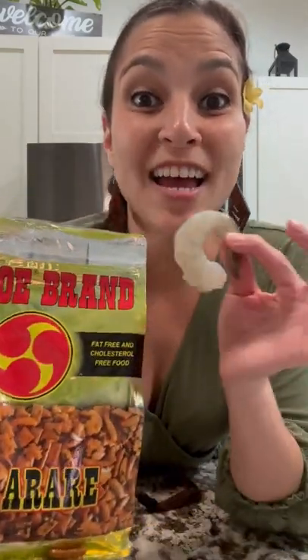What do you get when you mix mochi crunch and shrimp? A bomb dinner in 20 minutes, and I'll show you how.